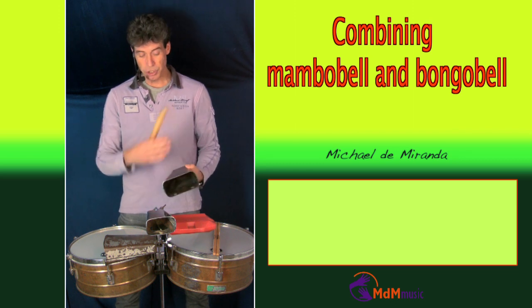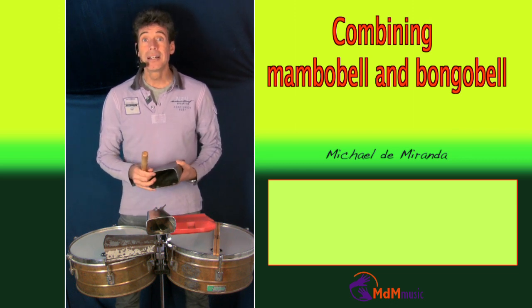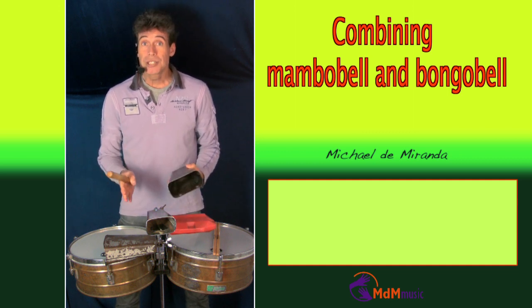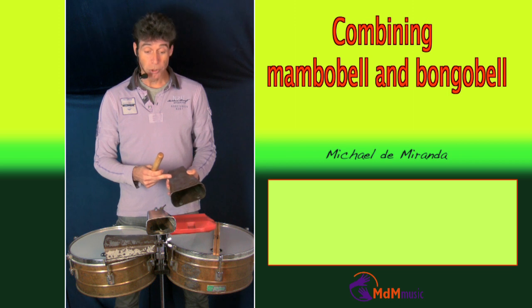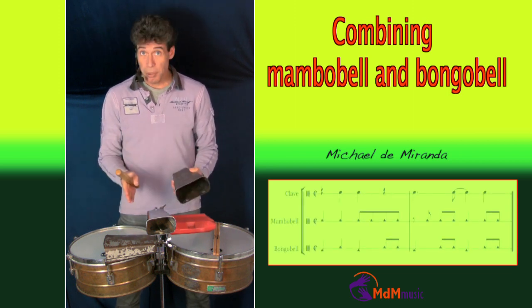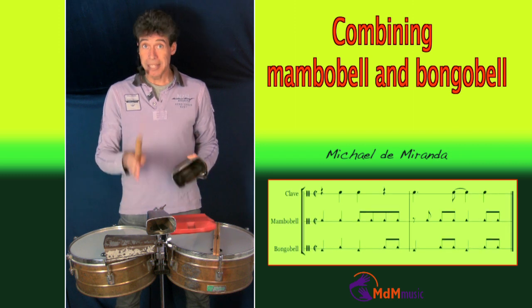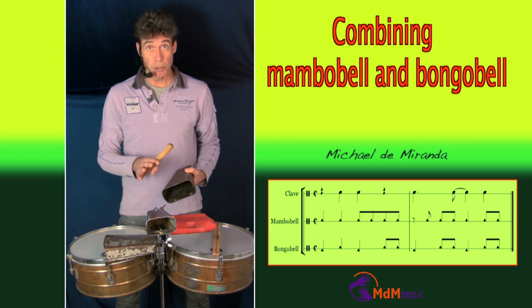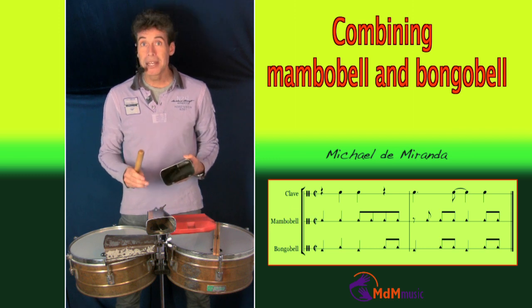And so on. In the 70s, Changito made a combination playing this pattern for the bongos and a mambo bell pattern playing together. In his band where he was playing in the 70s, Los Ban Ban, there was no bongo cero, so he made a combination.